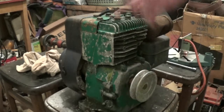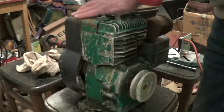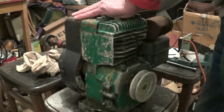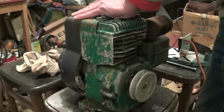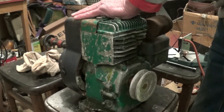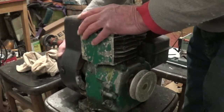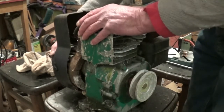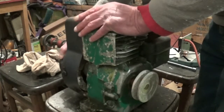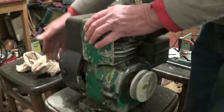Anyway, the first thing you've got to do is get it running. And I can't even check the spark, because the recoil - if you can see that - the cogs are stuck. It wants oil in or something. So we've got to deal with that. And this cover's off. Someone's obviously had a look at this. It used to run, I know that much. It's got a bit of compression.